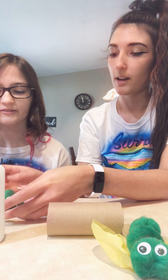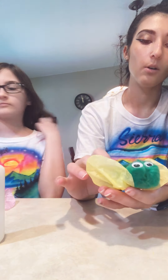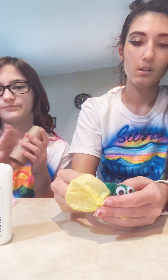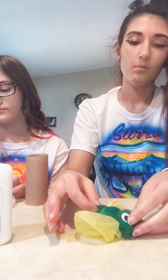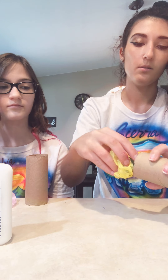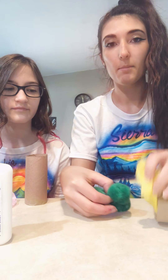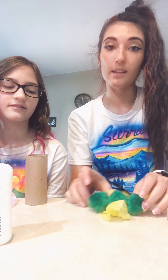You might want to let yours dry for a couple of minutes. While hers is drying I'm going to show you what it's going to look like. Once yours is dry, you should be able to fold it up and stick it into your cocoon, then pop it out and it'll be a butterfly. You might have to let it dry for a little bit and then come back and do that part.